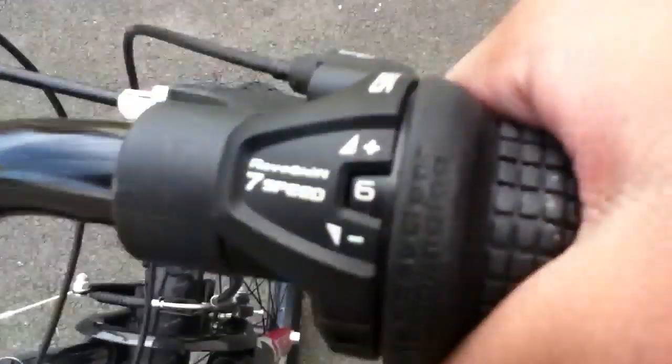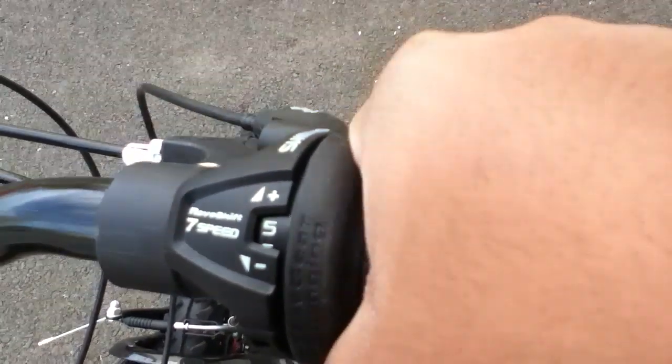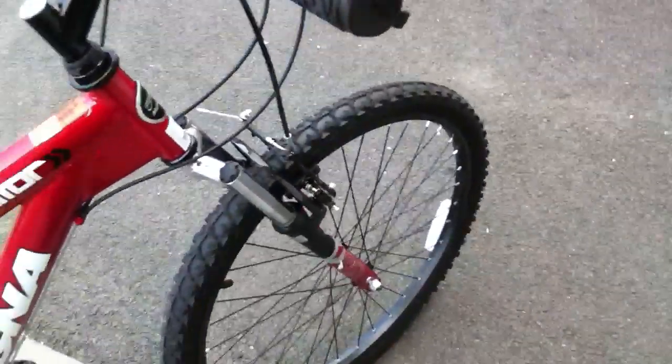Over here you have revoshift 7-speed. My other bike had 6 speeds and didn't have this. You can shift through the gears — 4, 5, 6, 7 — ignore the car starting, that's just my neighbor. I'll put it back on 6; I'm just used to riding on 6.